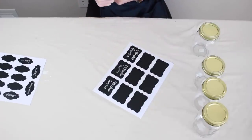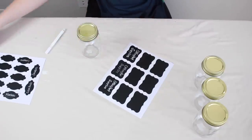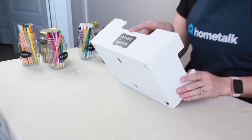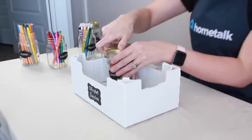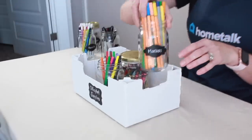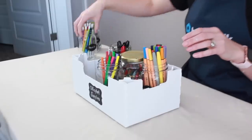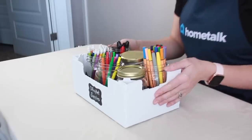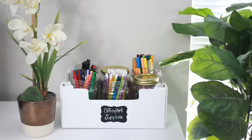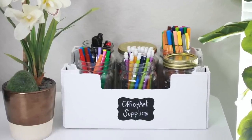Now I'm going to start sticking my labels on my jars and fill them up. We have our chalkboard label on the front saying what's going to be in this organizer, and we're going to load it up with our jars. And there we have it — here is our organizer. Now let's see what it looks like on my desk. I have my beautiful office slash art supply organizer. Not only would this make a great organizer for your desk, you could also use it for a bookshelf, craft storage, or anything you need. It's super inexpensive and on budget. Thank you so much for watching Home Talk — I'll see you next time!